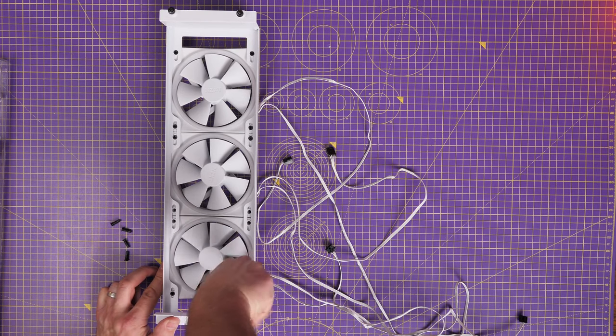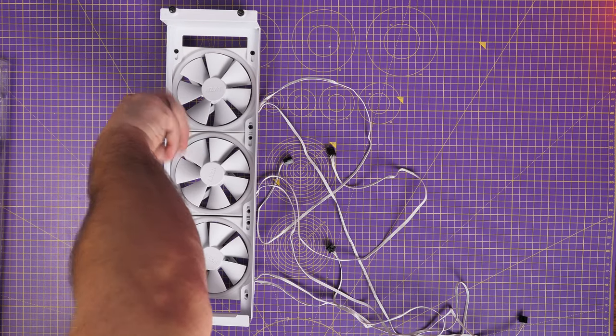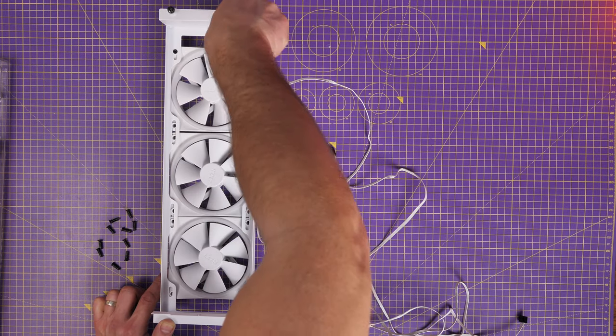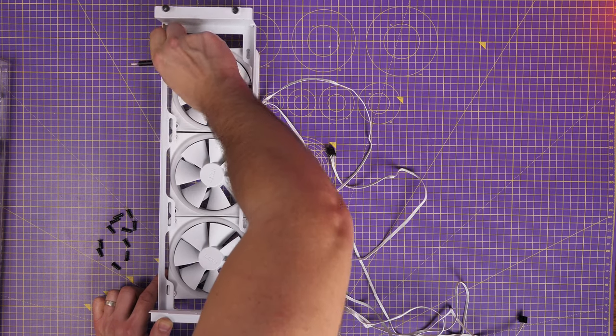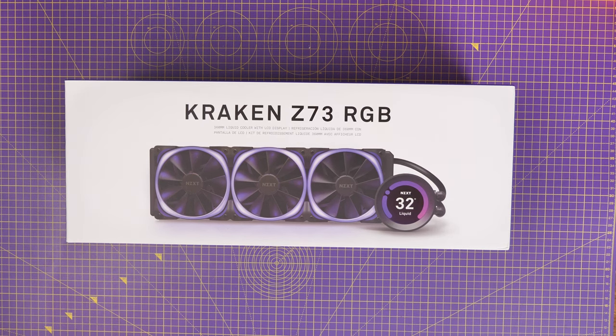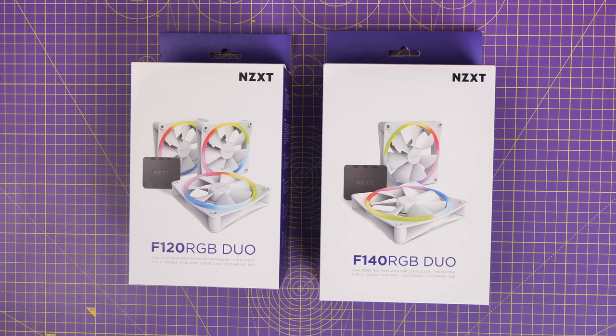I've done a video separately on the wiring logic of these fans, how they work, the best ways to install them, and how to wire single, triple, and multiple fans as well as setting up with various all-in-one coolers — I'll link to that in the description. I'm using the NZXT Kraken Z73, the RGB version which comes with its own RGB fans, but we're actually going to use the F120 RGB Duo fans included with the case.